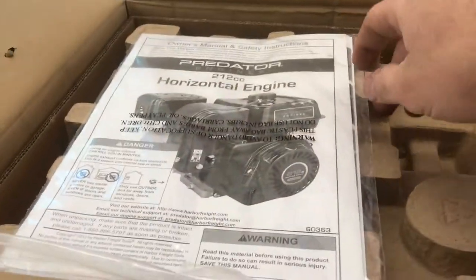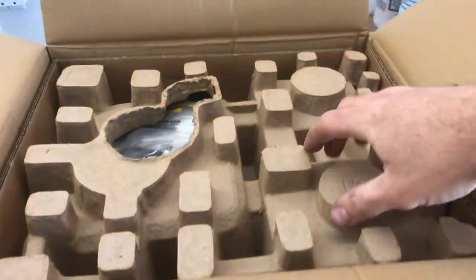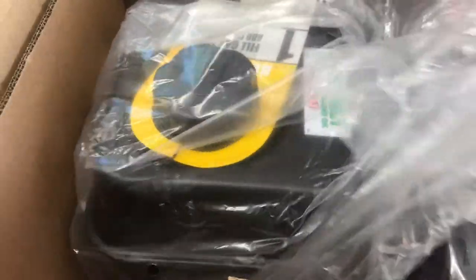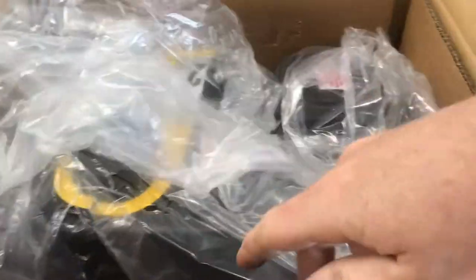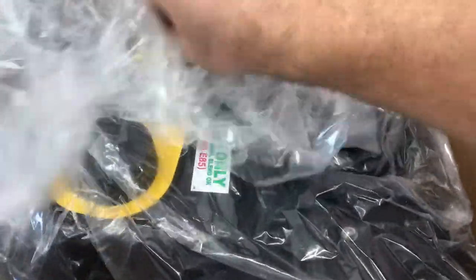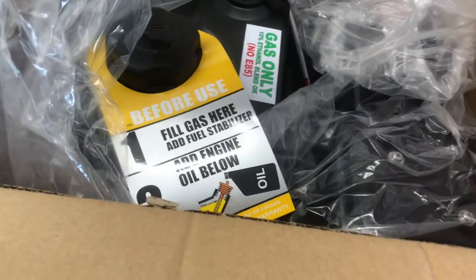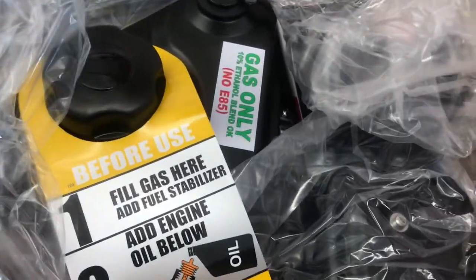After you open the box you've got your owner's manual — they package these engines pretty well. There's a tag saying 'hey, put oil in it' — these engines don't come with oil in them at all.